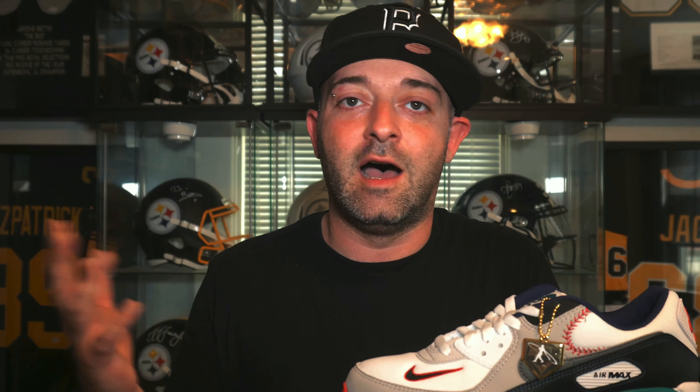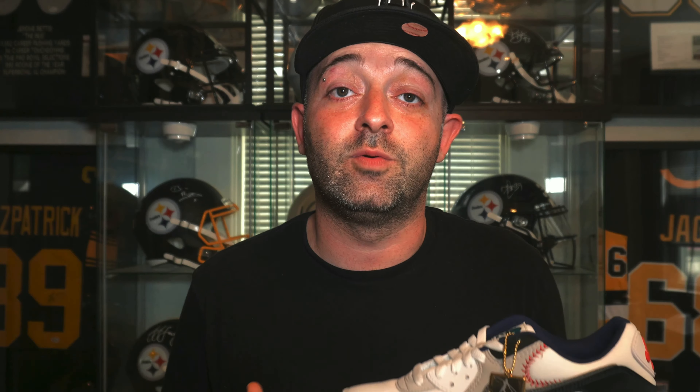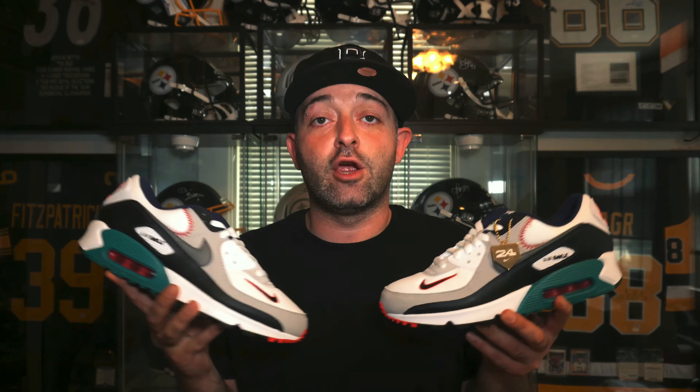I'm really happy that Nike did a Ken Griffey Jr. Air Max 90, because in my personal opinion, the Air Max 90 is a very classic and iconic sneaker. If I have somewhere to be and I have to stand for a very long time, like eight hours or something like that, I'm always going to pull an Air Max 90 out of the rotation just because they are so comfortable. But now that I got these out of the box, let's go ahead and take an up-close look and do a full detail review for this Air Max 90 Ken Griffey Jr. backwards hat.